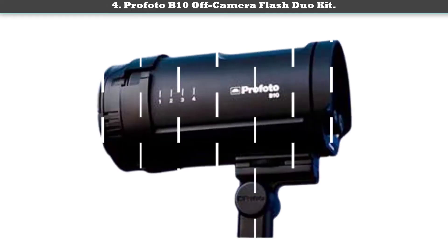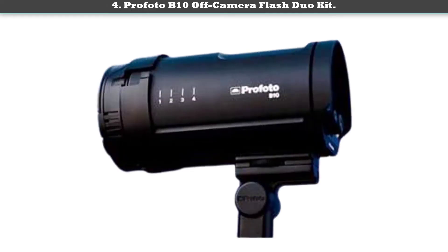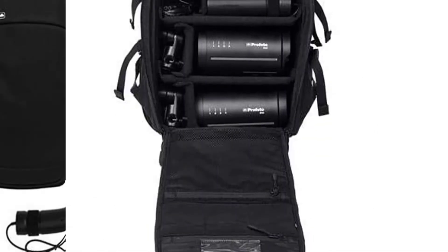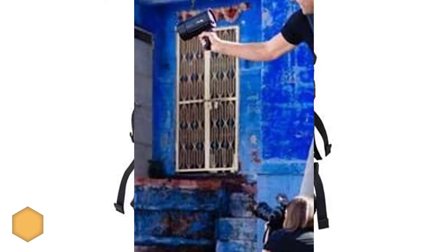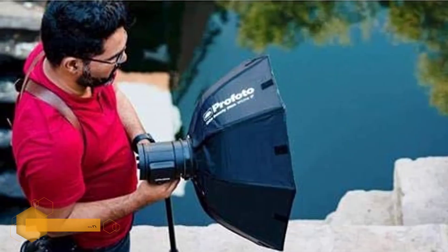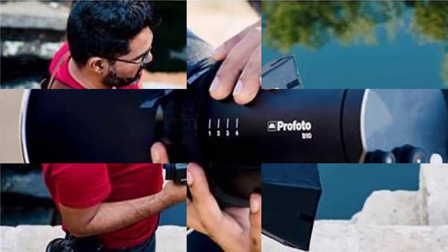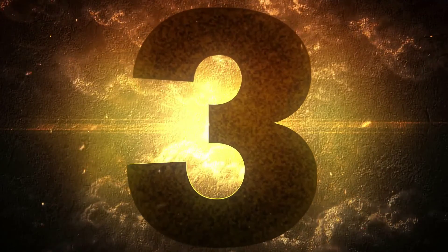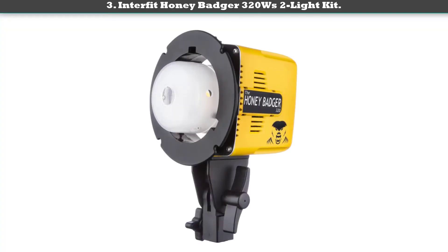Number four: Profoto B10 off-camera flash duo kit. If you're looking for more control over your lighting kit, the Profoto B10 stands up well to the competition with easily accessible switches and versatile features. This portable flash kit offers consistent lighting and conservative battery usage.